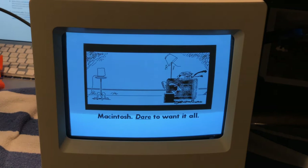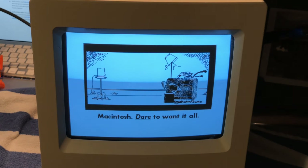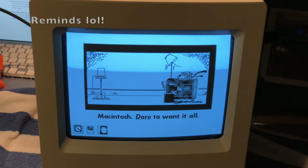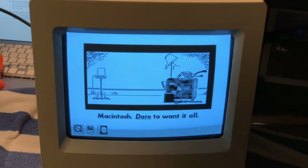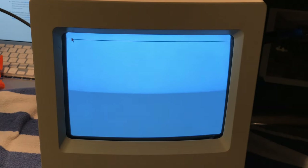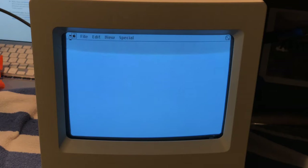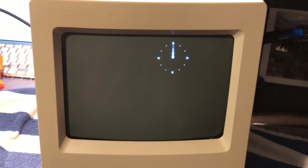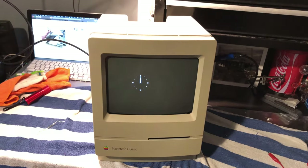And it boots! That wallpaper looks kind of familiar — I think it reminds me of the Maxell high-fidelity ads. After sitting for a few seconds it just automatically goes into a screensaver, which is kind of strange, but it works and I'm happy.